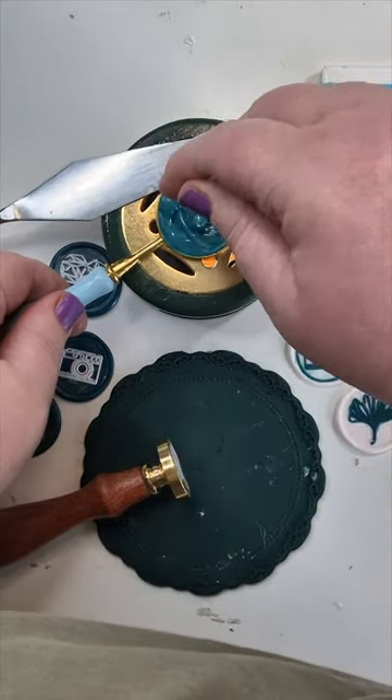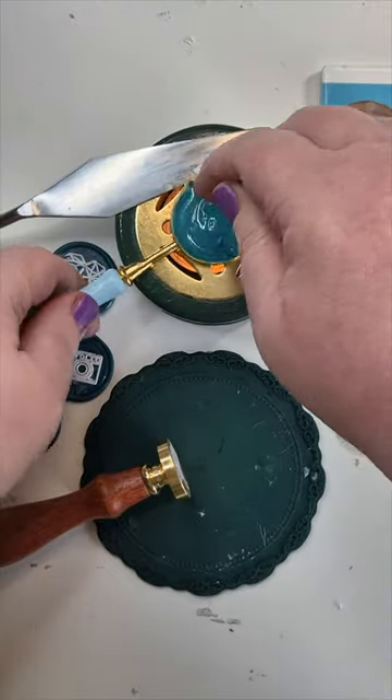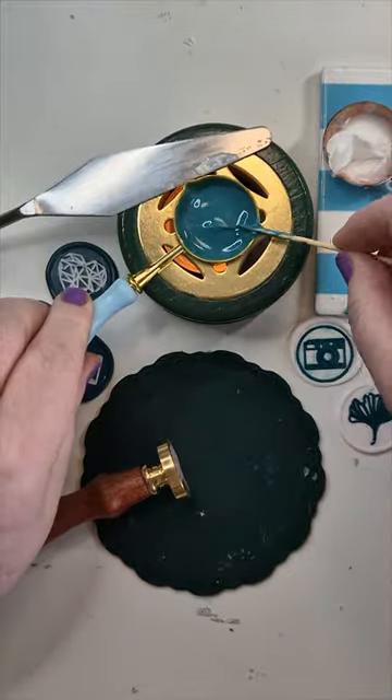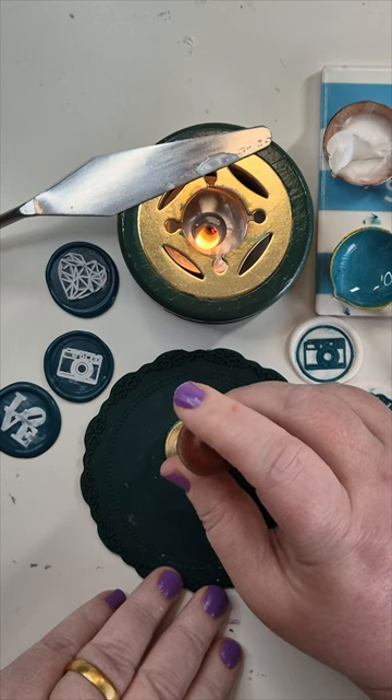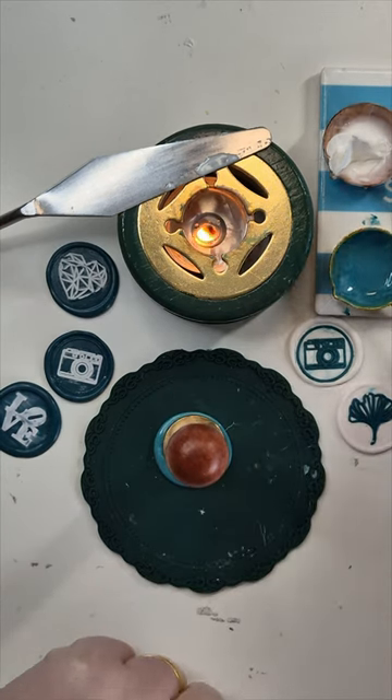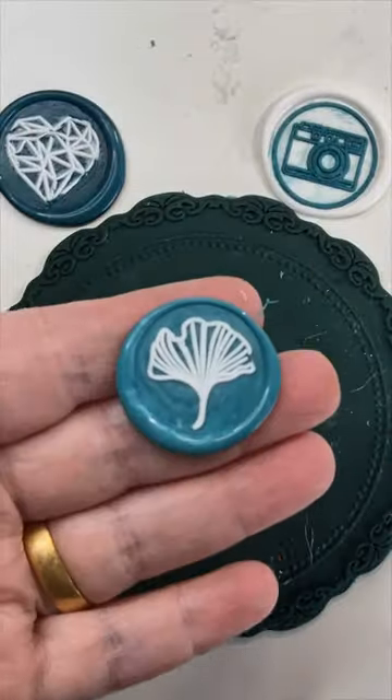It should come off quite easily, especially with that layer of oil on there as well. And then start heating the next lot of beads whilst your stamp head is cooling down. You don't want it too hot when you're doing this next bit because it'll sink too far into the wax. Then you're just steadying it in the middle of the wax until gravity takes over.